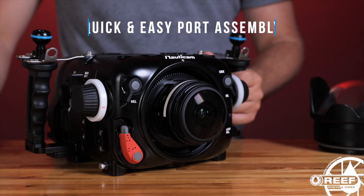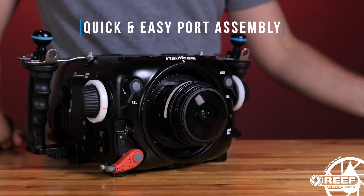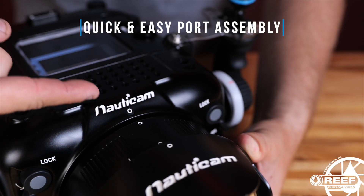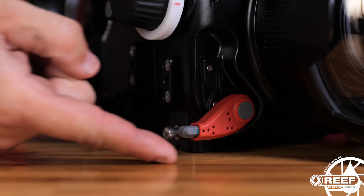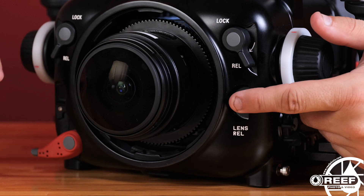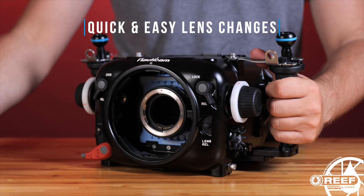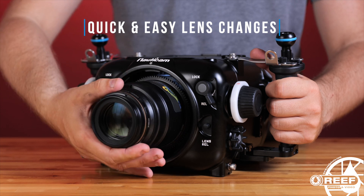Attaching ports is also made simple thanks to Nauticam's patented port locking lever. Simply move the port locking lever into the release position, align the dot on the port to the dot on the housing, push the port into place, and then move the port lever back into the lock position. There's also a lens release button integrated into the housing to swap lenses directly from the front without having to remove the camera, making lens changes in the field quick and painless.